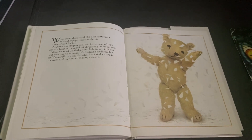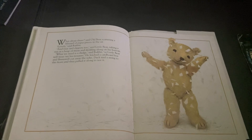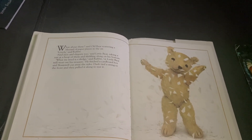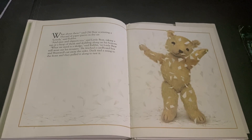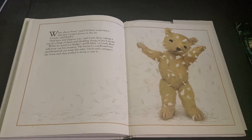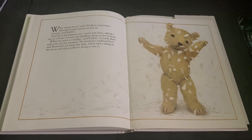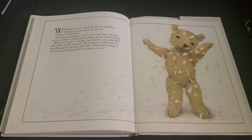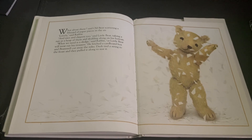What about these, said Old Bear, scattering a blizzard of paper pieces into the air. Lovely, said Rabbit. And nice and slippery, too, said Little Bear, taking a run at a heap of them and skidding along on his bottom. What we need is a sledge, said Rabbit, or Little Bear will wear out his trousers. He fetched a cardboard box, and Bramwell cut away the sides. Duck tied a string to the front, and they pulled it along to test it.